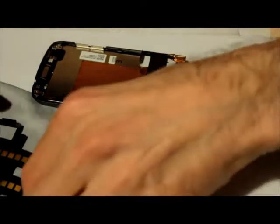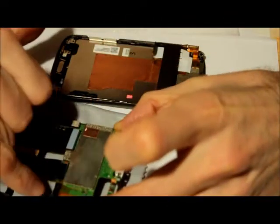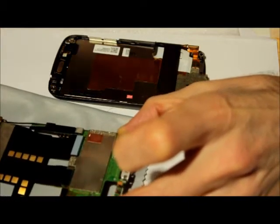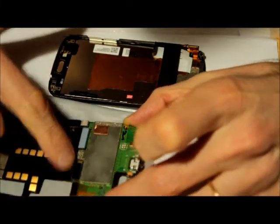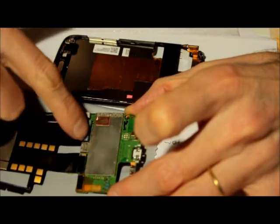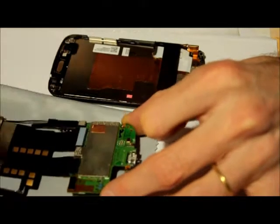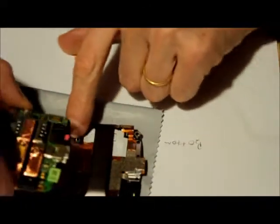Now we can proceed to put this thing in. It's nice to know where this rubber piece goes — that's one of the rubber pieces that everybody wonders about. So it goes there. There's a connector here, connector here, and a rubber piece here — though it seems this one is stuck in there and didn't come off.